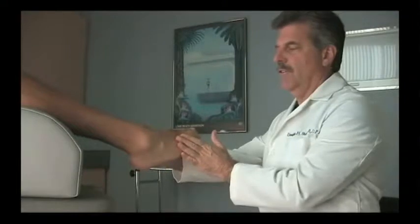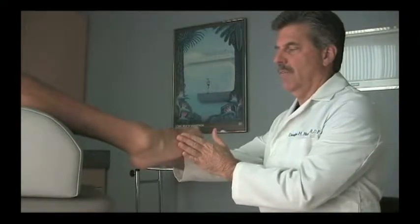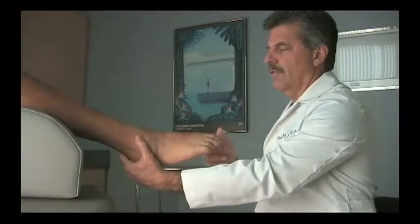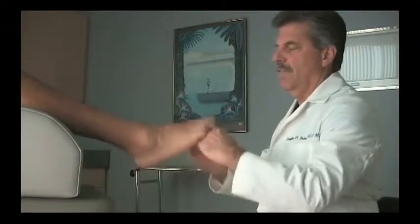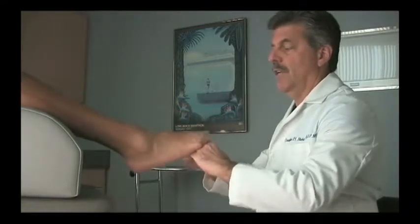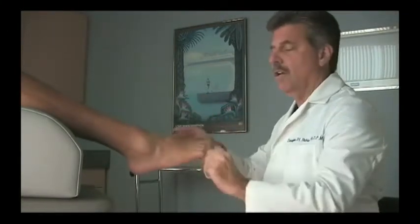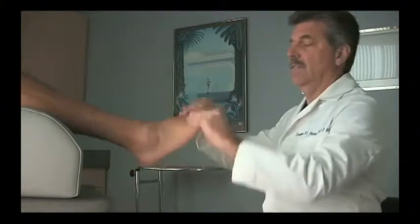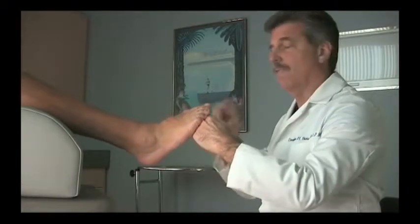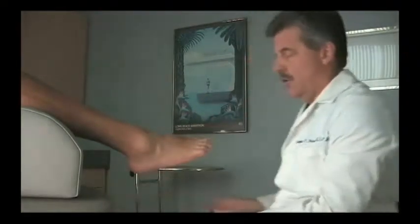There's no eversion strength at all as they attempt to push against my hand. And in this case, very little inversion strength, just a little. Fairly good plantar flexion strength though, but no spasticity. So the main criteria is flaccid drop foot, no spasticity with loading, and finally, no equinus.